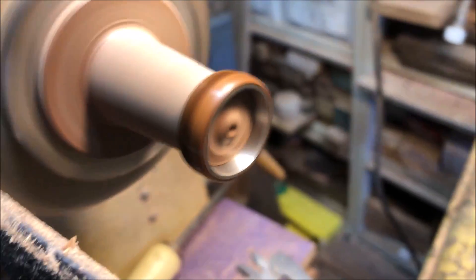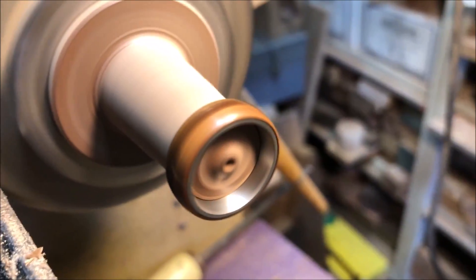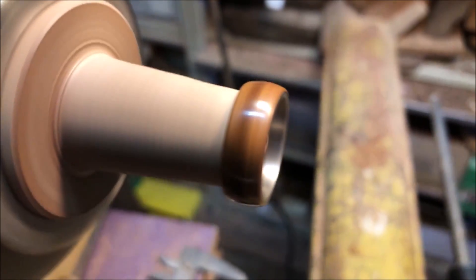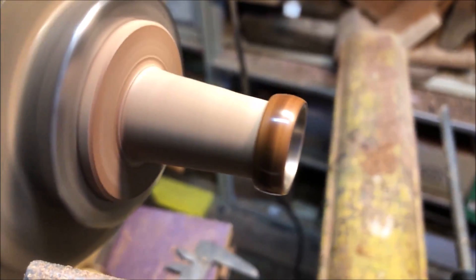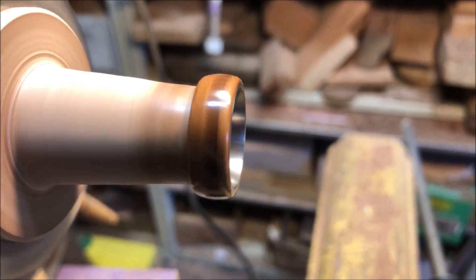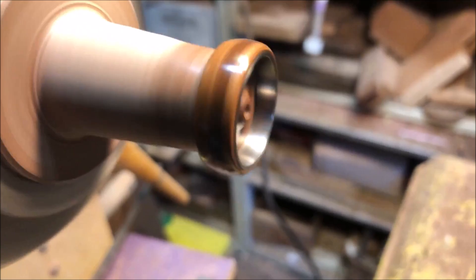I'm using a jam chuck here so that I can finish off the ends and polish them up nicely. That's really helping to get this piece finished better — I put the grit on it, I'm just buffing it up, and this piece is almost done.